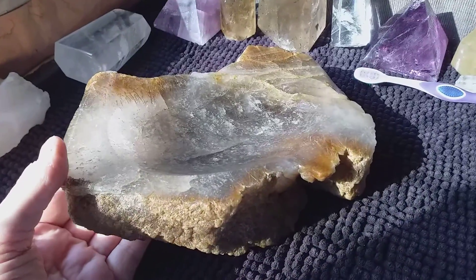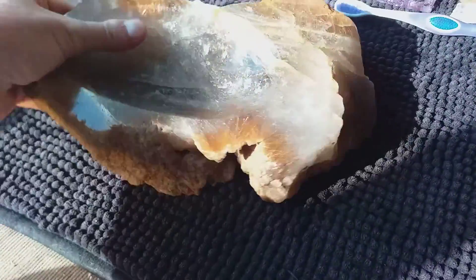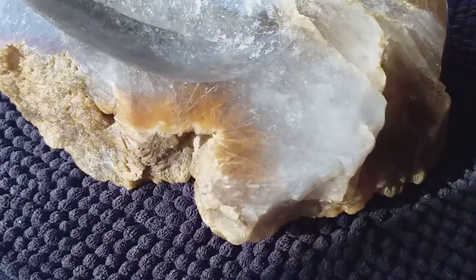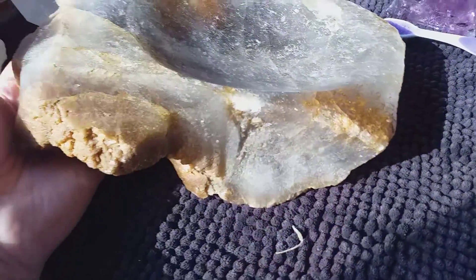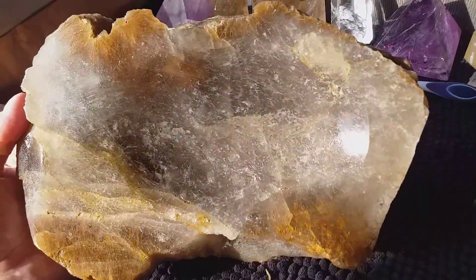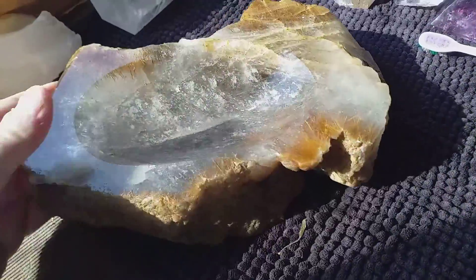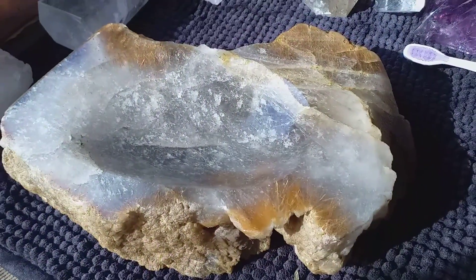I thought I had it on my site — I bought this about two years ago and thought it was listed, but it wasn't, so now it's going to be for sure. It's the biggest. I bought a bunch of bowls that were in a woman's private collection, so this has probably been carved about 20 years ago. I think it's great — hope you do too.